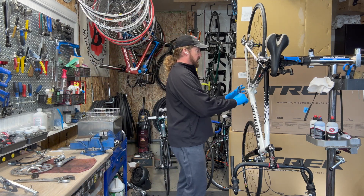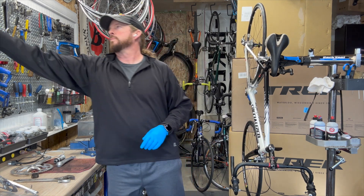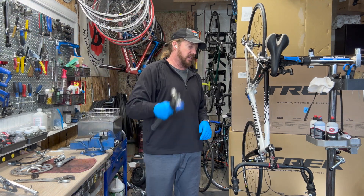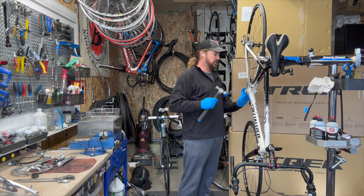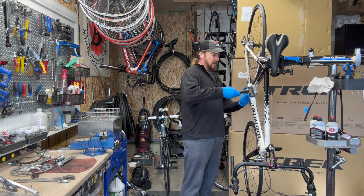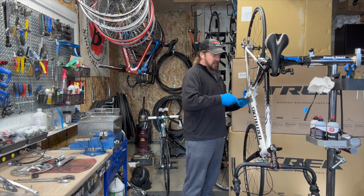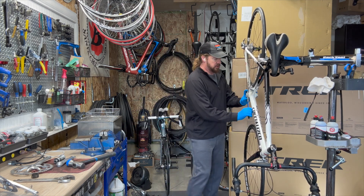Now I need to remove the bottom bracket. These have external bearings. The same concept as forward pedaling for the pedals when taking them off — same thing for the bearings. One's going to be a reverse thread and one is the positive thread.